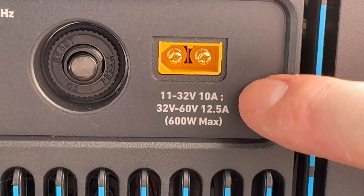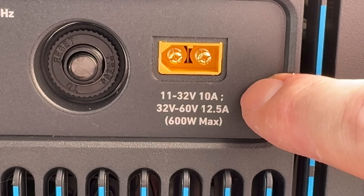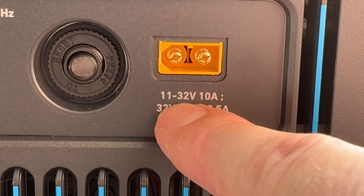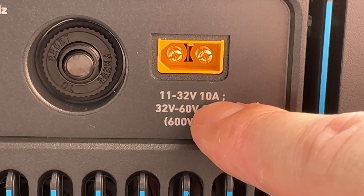Understanding the power station's specs is the key to saving money and picking a solar panel that will safely charge it. Let's break it down line by line. The first line says 11 to 32V, 10A. V refers to volts, A refers to amps. So this first line is telling you that if your solar panel voltage is between 11 and 32 volts, then its current limit is 10 amps — it can't exceed 10 amps of current.